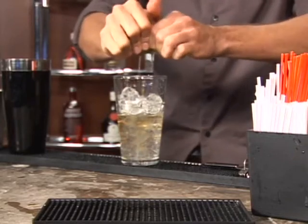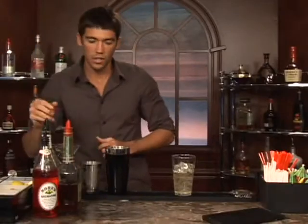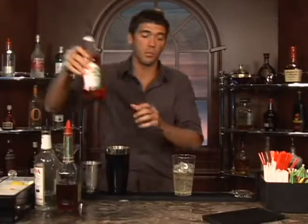Make sure you squeeze that real good — get as much of the juice in there as you can. And finally, a teaspoon of grenadine.